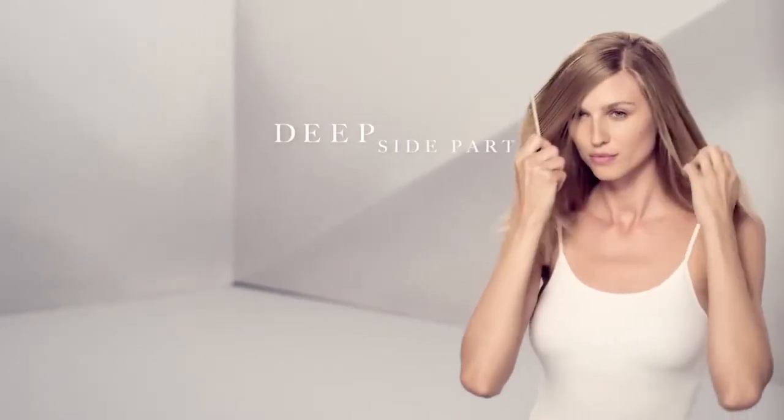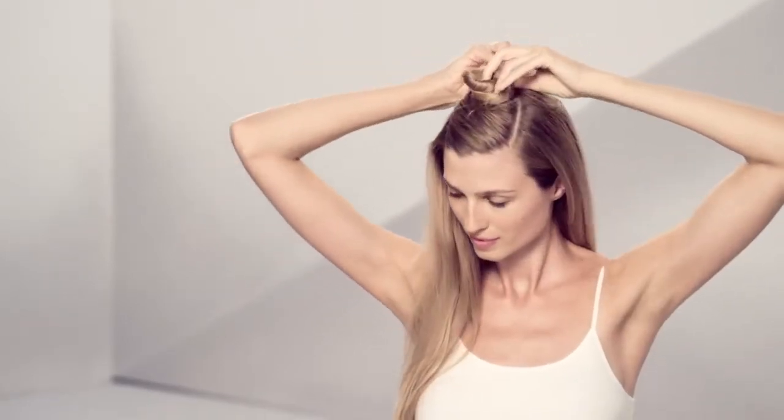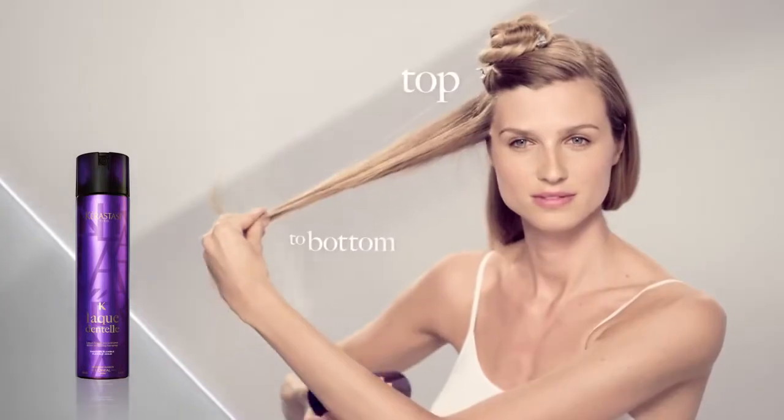Create a clean, deep side parting and separate the top from the bottom. Spray each of the remaining three sections thoroughly with Lacton Tell from top to bottom.